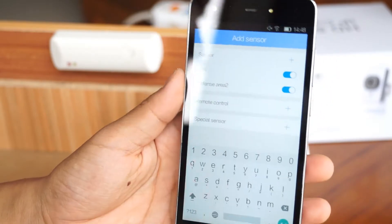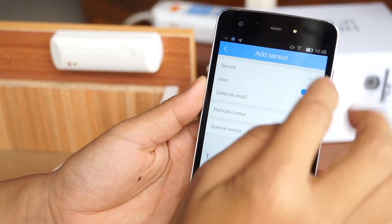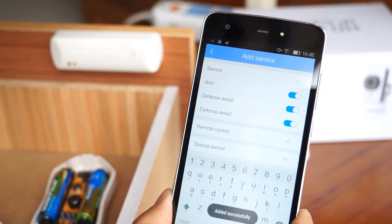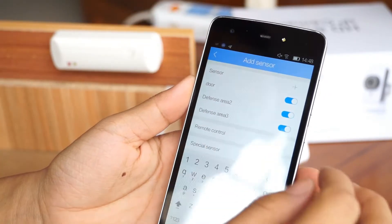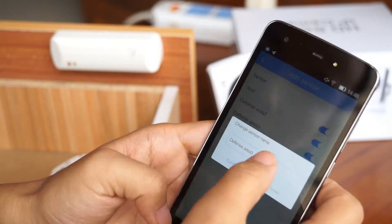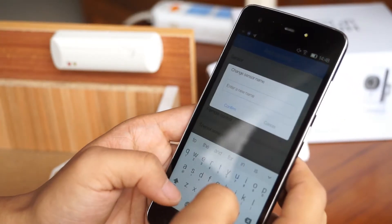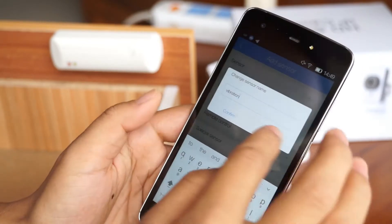Next, I'm going to pair the vibration sensor. Now the vibration sensor is triggered. And I'm going to rename it — I'm going to rename it to 'vibration'.